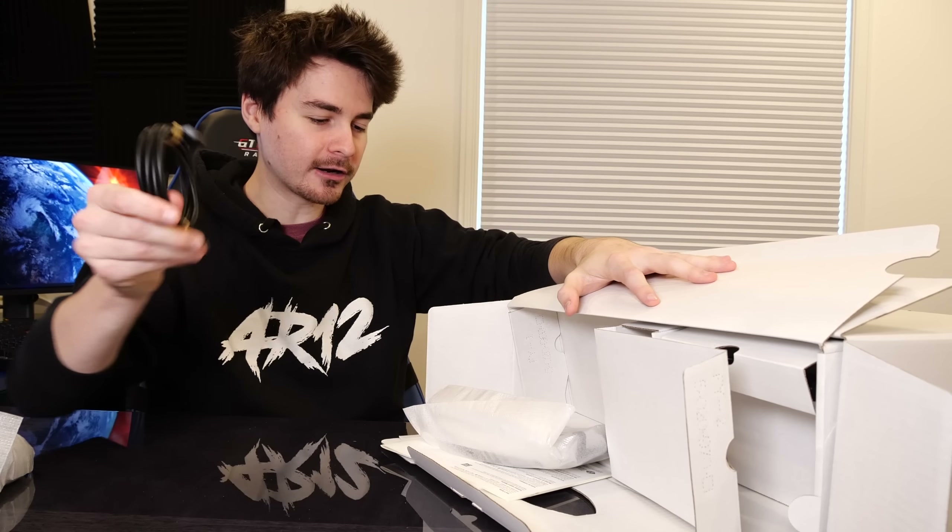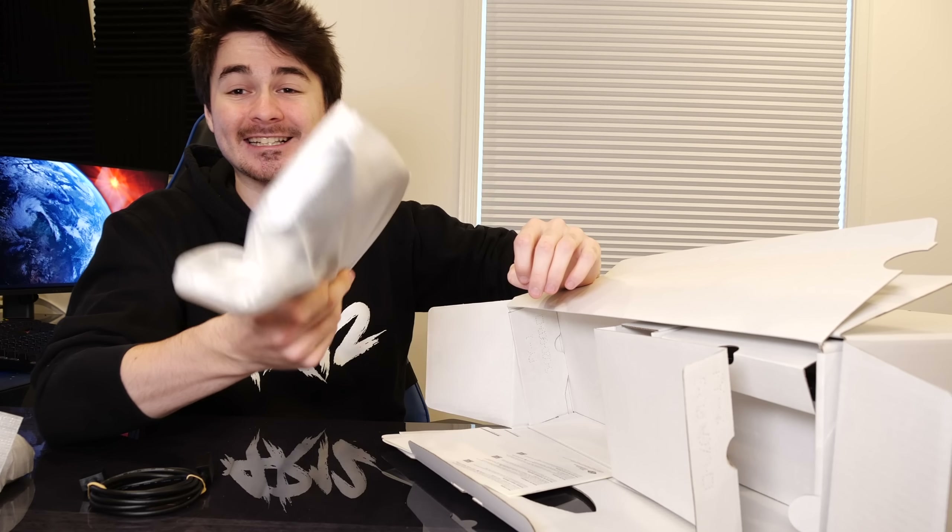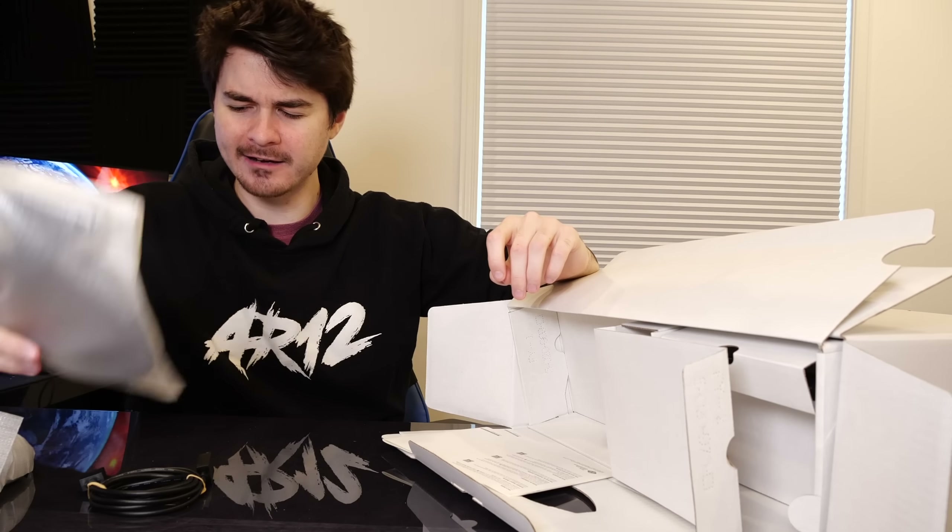After that, you've got your power cord with no power brick. If we open up this side along here, we've got our HDMI cable and this is the stand for the PS5. We will come back to that. And then last but not least, this is our charging cable for our controller.